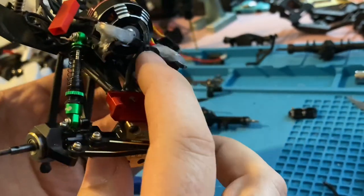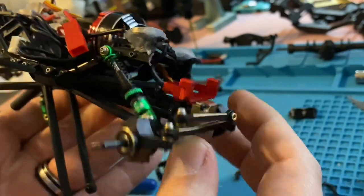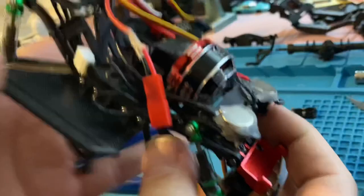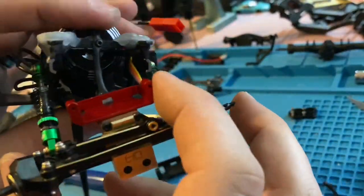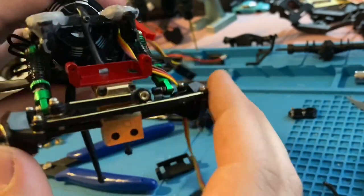I can adjust the height up here. So if we want to tuck it in a little bit and get a lot lower, we'll be able to do that. And we'll be able to maintain our articulation fully, hopefully, as long as we're not hitting too bad on the servo and stuff. We weren't before, so there's no reason we should now.